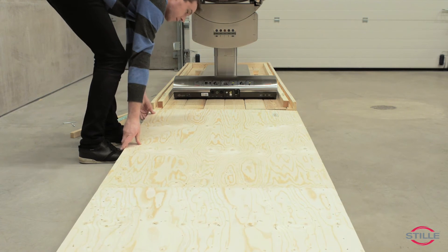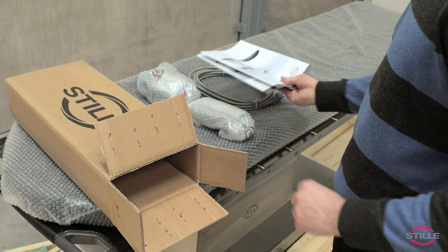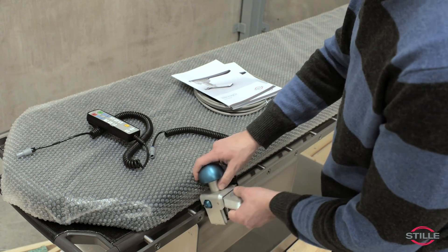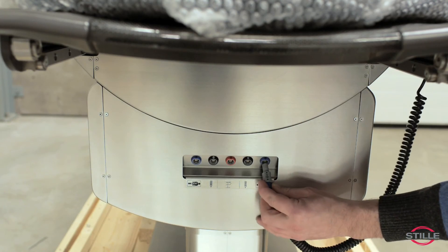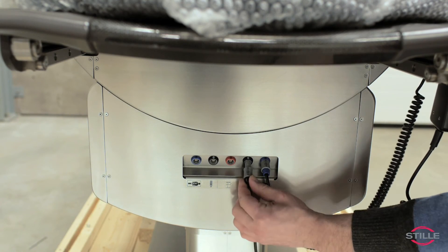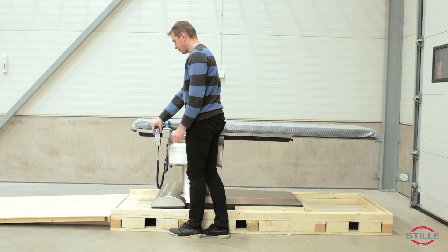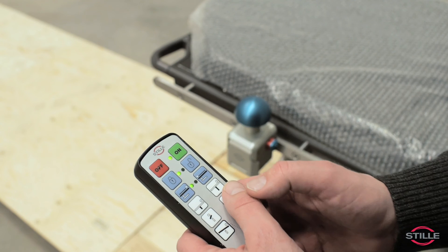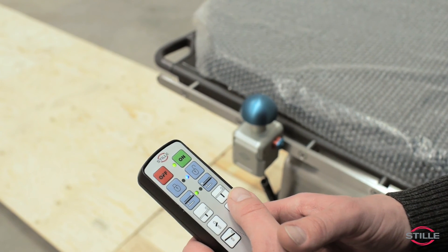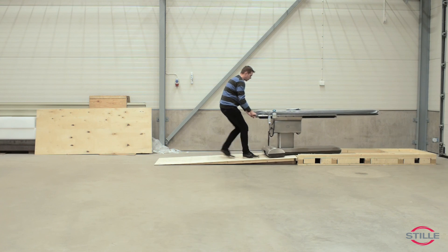Open the box and remove all the items, then unpack the control units. Attach and connect the pan handle, connect the hand control. Turn on the main switch and power up the table by pressing the on button on the hand control. Unlock the table by pressing the unlock padlock key on the hand control. Carefully unload the table from the pallet.